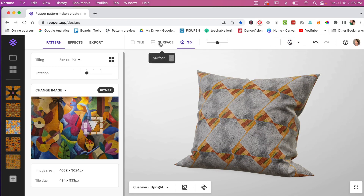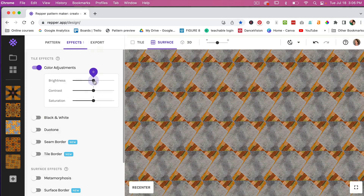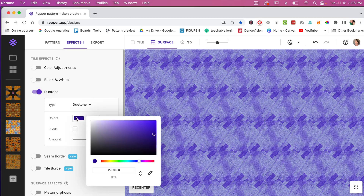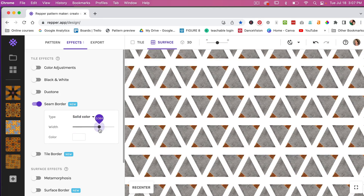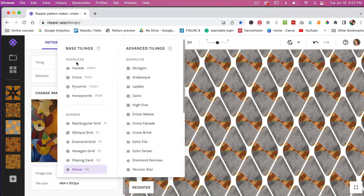Let's jump back to surface view and click into Effects. There are several different effects you can play with — you can adjust colors, brightness, contrast, and saturation, or even make it black and white. There's a cool duotone effect where you can adjust the colors. There's also a seam border that creates a border along the edge of the tiling, where you can control the width and color. Depending on the pattern type, you also get a tile border with adjustable width and roundness.